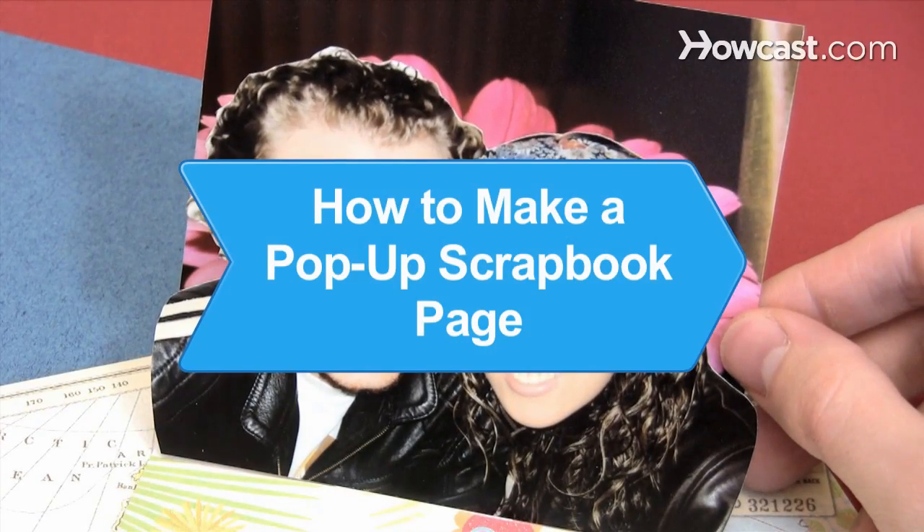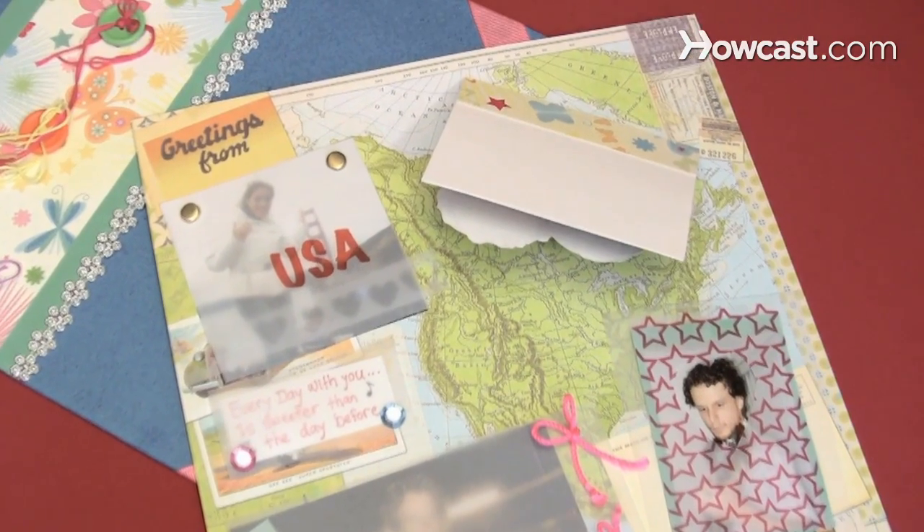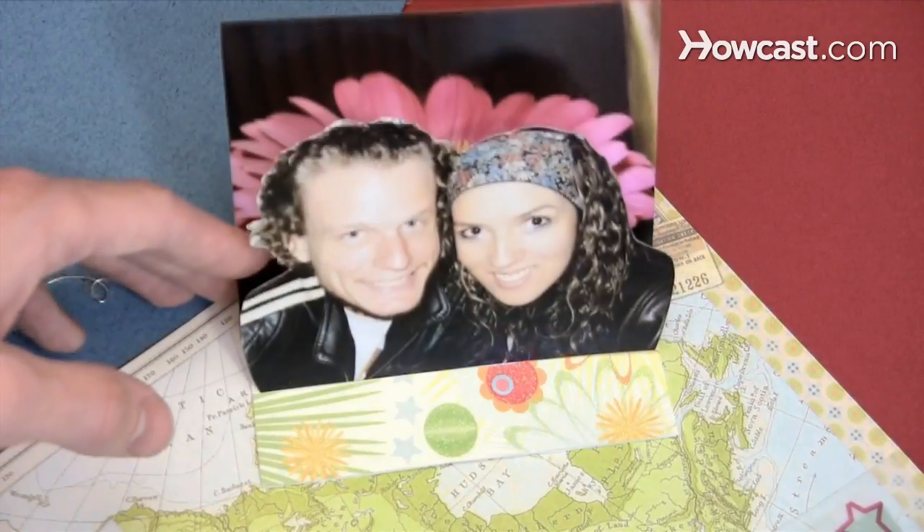How to Make a Pop-up Scrapbook Page. Scrapbooking is a great hobby, but sometimes you need to spice it up. Check out how to get your scrapbook pages to literally pop.